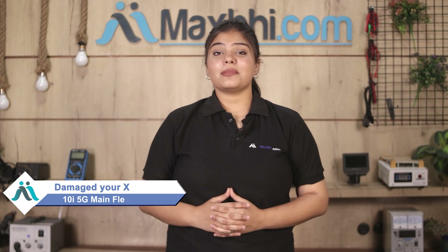Hi friends, this is Lucky from MaxP.com. Did you have a damaged Xiaomi Mi 10i 5G main flex cable? Worried about the high repair cost of your smartphone?